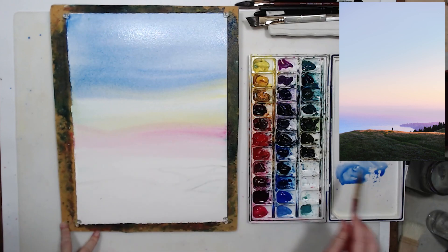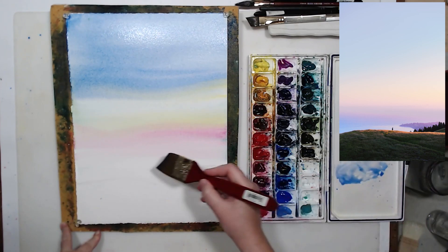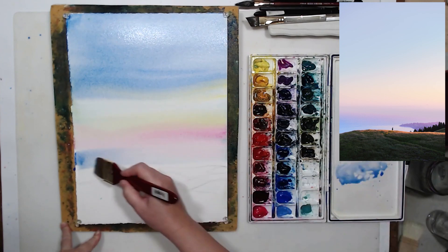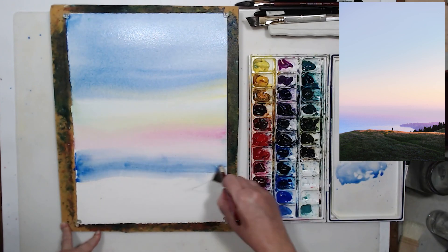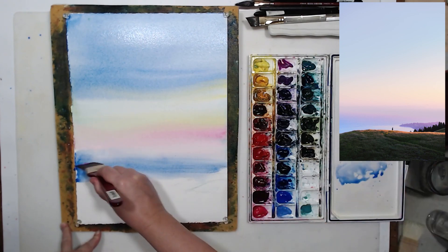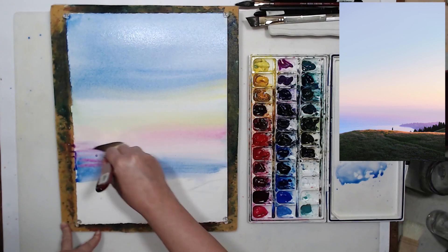If I needed clouds, I could take a piece of paper towel and blot some of the paint while it's still wet, and that would look like distant clouds — that's one way to do clouds in watercolor by lifting paint when working wet on wet. I decided not to do clouds and just follow the reference photo, so we will have a cloudless sunrise here.